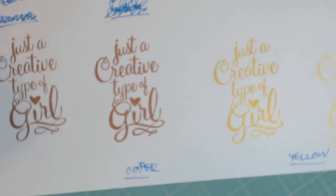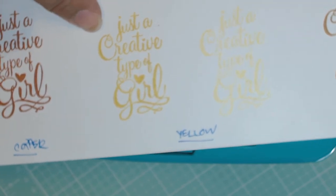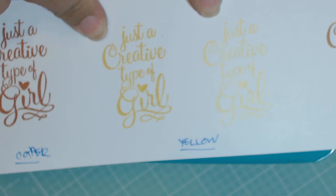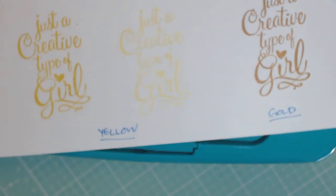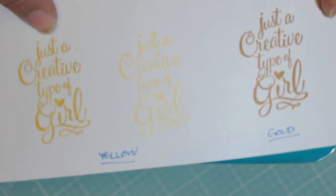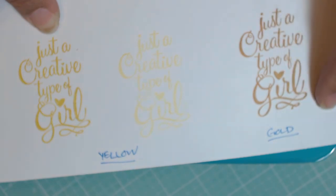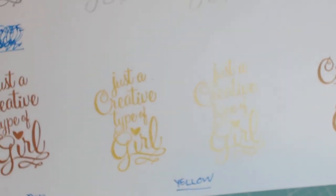There is shimmer in it — it looks like you used Wink-A-Stella over this ink. This one is called yellow. And this right next to it is the second generation stamping of the yellow. It actually looks gold to me, but that's just my opinion. The gold is right here. So this is the first generation stamping of the yellow, and here's the gold. This just looks really yellow to me, but each one of these does have its own shimmer.